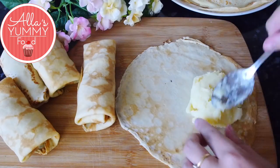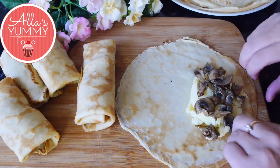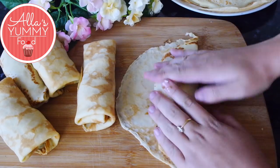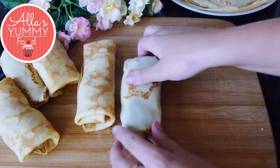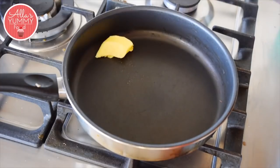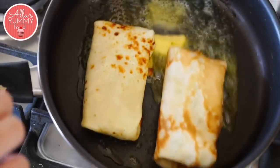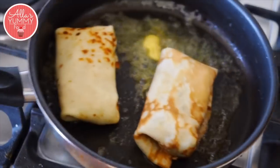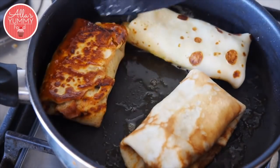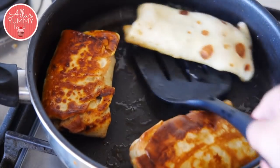Repeat the process with the rest of the pancakes. Feel free to add less or more filling as you like, but I find this combination works best. Once all your pancakes are done, you can store them in the freezer for later. If eating straight away, preheat your pan with butter and oil and fry on high heat.